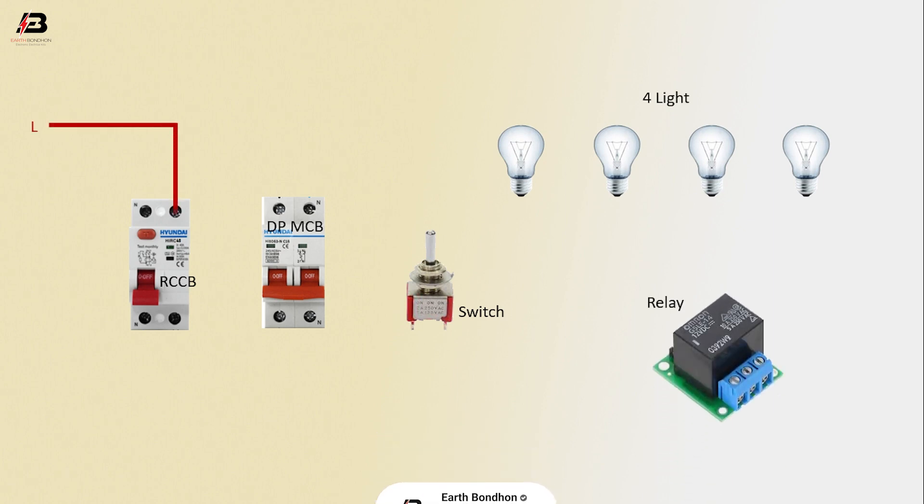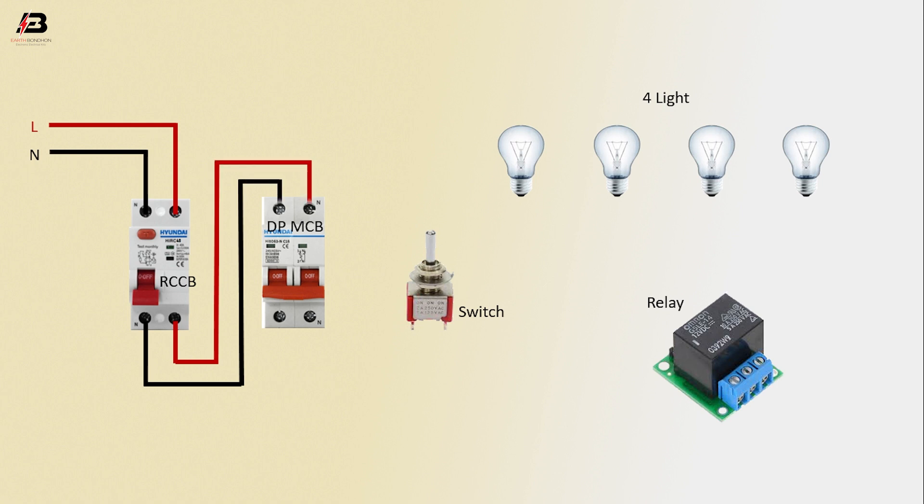Phase connection input to RCCB circuit backup. Neutral connection input to RCCB circuit backup. Output connection from RCCB to connect DPMCB. Phase connection from DPMCB to connect switch. Output connection from switch to connect relay.